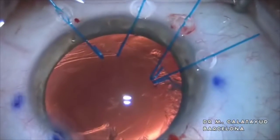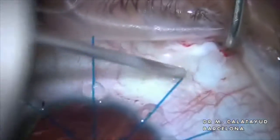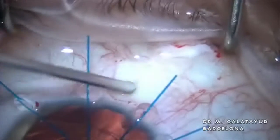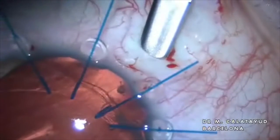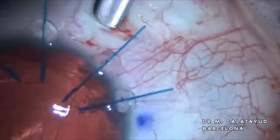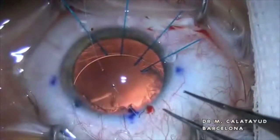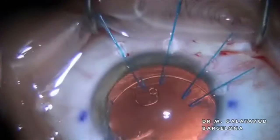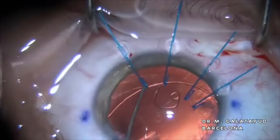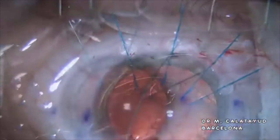Once we have an almost clear crystalline back, we fill the entire chamber with a viscoelastic and then create a groove or a square tunnel between 2 and 3 mm from the limbus to suture the ionic capsular tension ring. We pass one of the needles through the hole and then introduce softly the xionic ring into the back, taking care that the hole is over the anterior capsule.